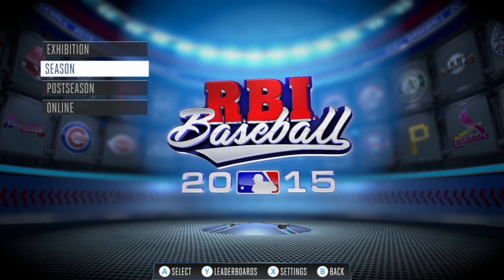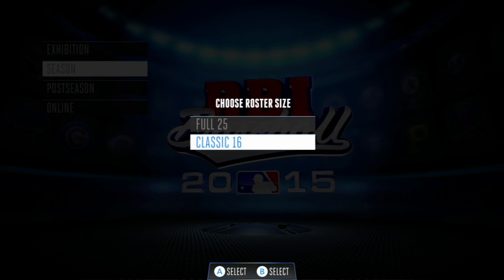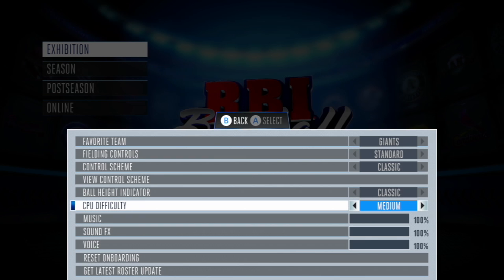You can play with a full 25-player or classic RBI 16-player roster. Select between easy, medium, or hard in the settings menu.